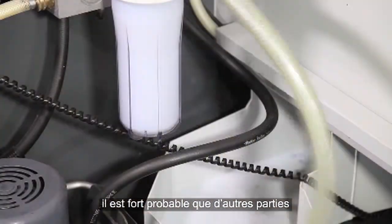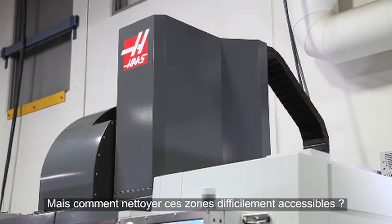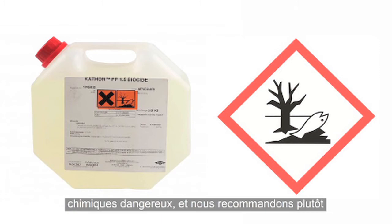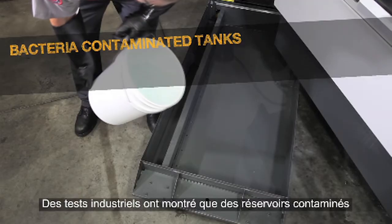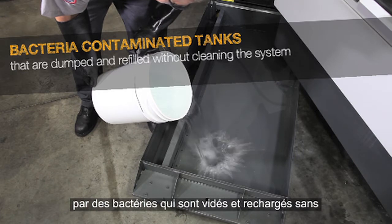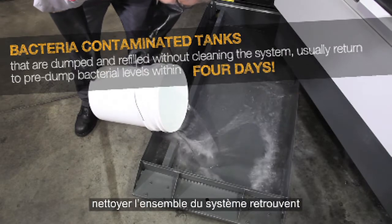Since bacteria took hold of this coolant, there is a good chance the other less accessible parts of the coolant system are also contaminated. You could opt to use a biocide, but since these are hazardous chemicals, we recommend using a high alkaline cleaner instead to kill the remaining bacteria. Industry testing has shown that bacteria-contaminated tanks that are simply dumped and refilled without cleaning the entire system usually return to pre-dumped bacteria levels within four days.